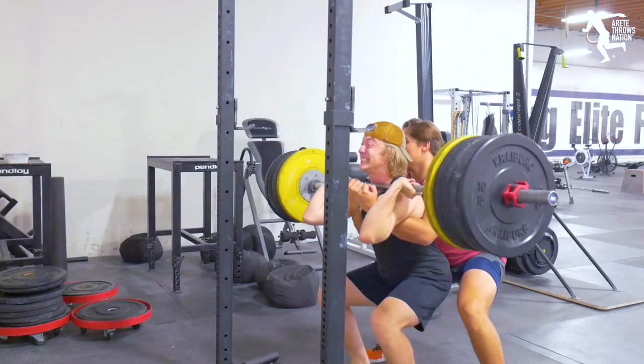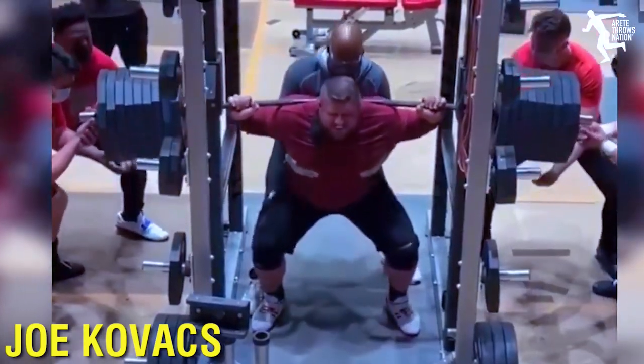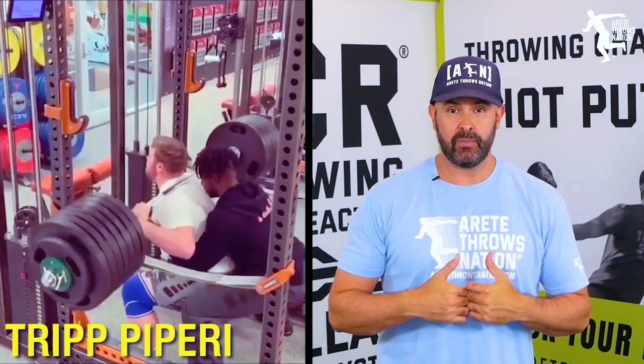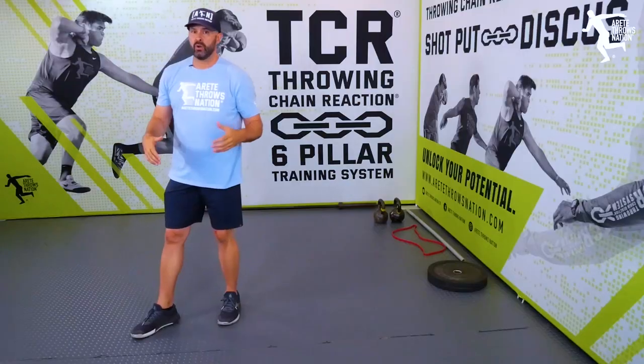You see these monsters out there like Joe Kovacs or NCAA champion Trip Papari. These guys are consistent 70-plus footers — the young gun, the legend — and everybody's like, I've got to go squat. You're spending a lot of time on your squat, and then what you're noticing is your gains are actually happening slow.